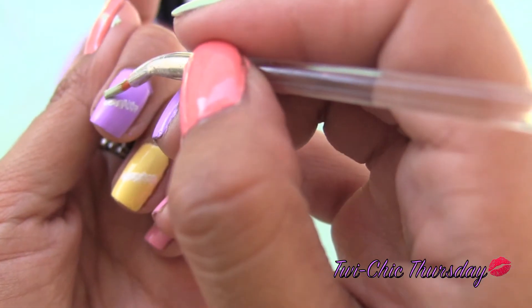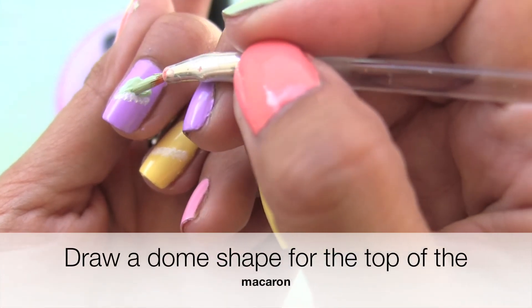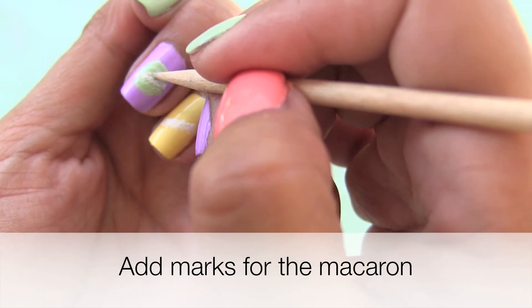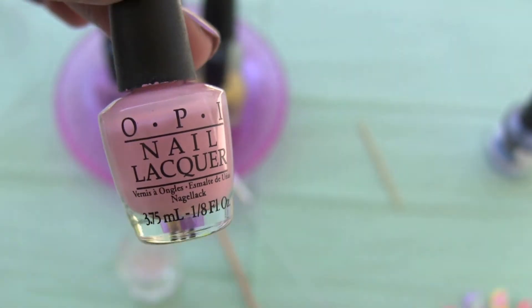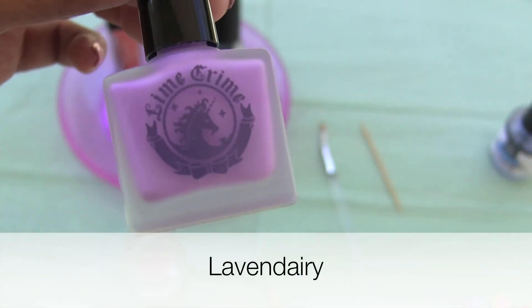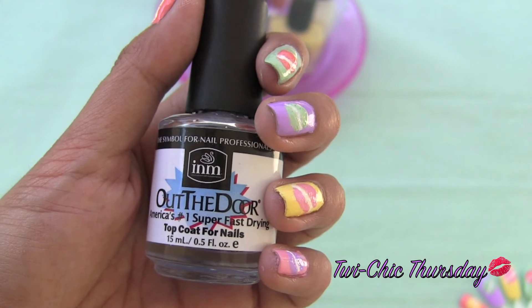Use another contrasting color and repeat the same steps. Allow your nails to completely dry and seal with your favorite top coat.